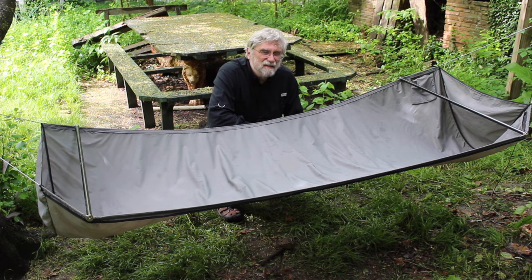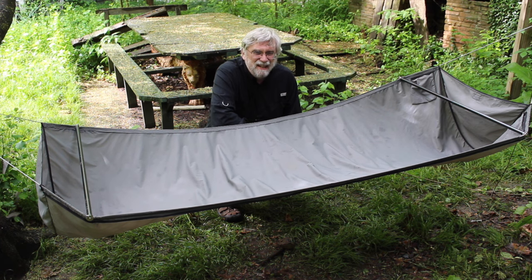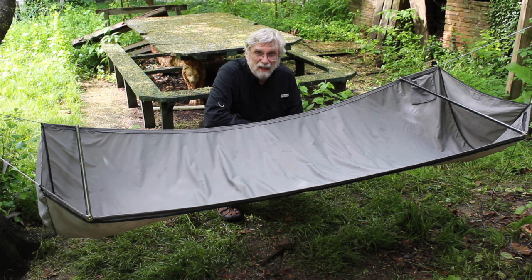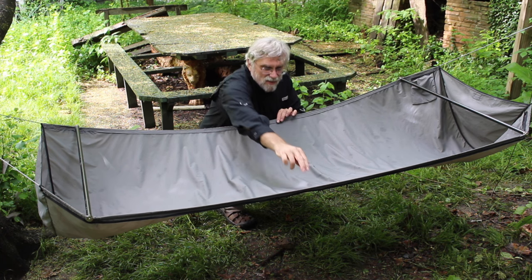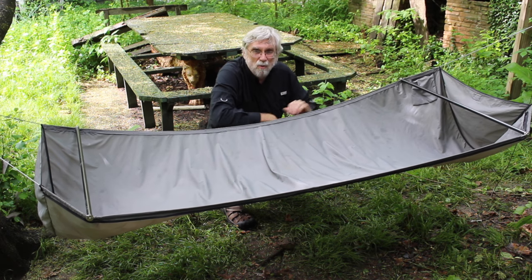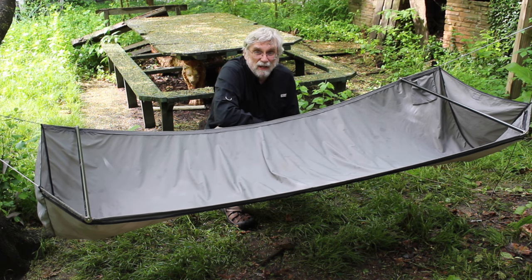I'm often asked whether it's necessary to have a ridgeline on a bridge hammock. I like ridgelines — I use them to hang things off of and to support bug nets, as we'll see. It's not rigorously necessary to have a ridgeline, but you have to understand that the sag you get in a bridge hammock depends on how far apart you have pulled the ends of the hammock, which really comes down to the angle of the suspension to the tree. When it's tight, the middle will be taut and you'll have lots of support in the middle. When it's loose, the middle will be loose and you'll have less support. So you can set the sag or lift that you want by setting the length of the ridgeline appropriately.